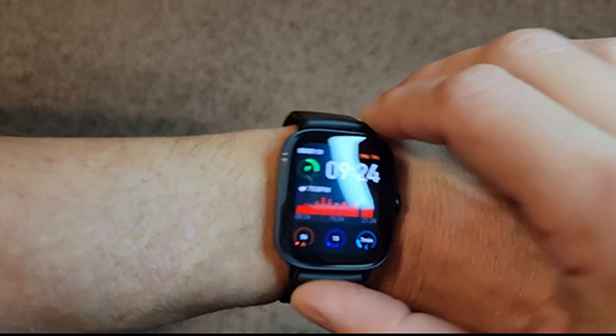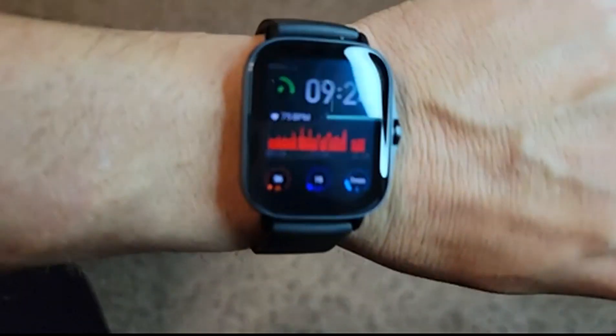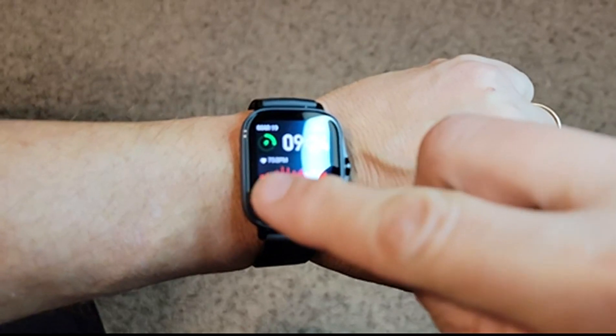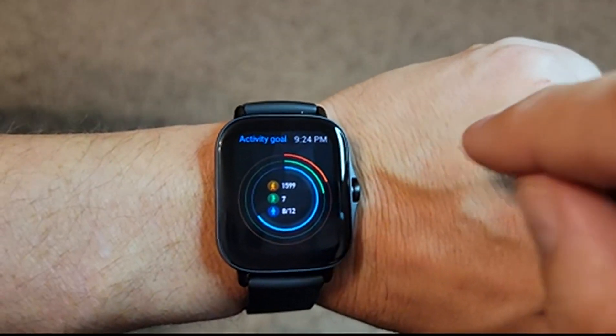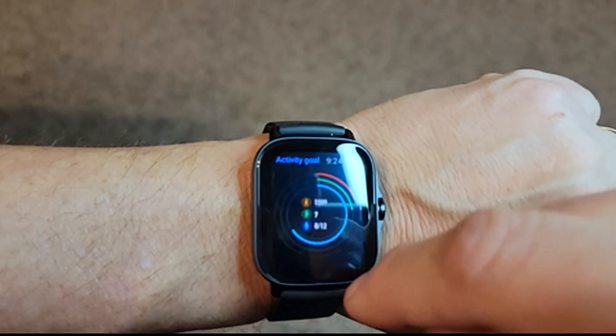Pressing that side bezel activates the screen, in addition to turning it on when you raise your wrist automatically. We can also swipe left or right to go through a series of panels that have different features. This one, for example, shows activity goals — how many steps, calories, distance, and things like that.